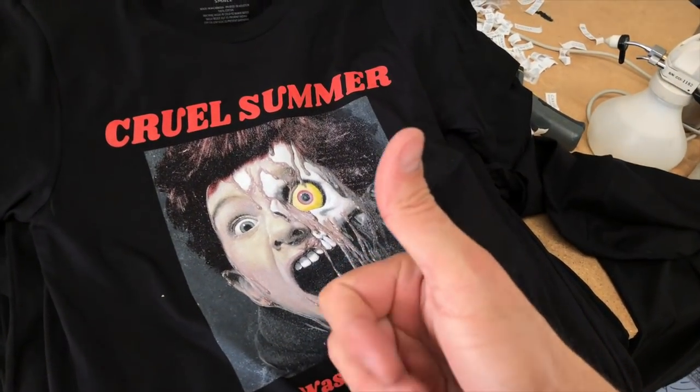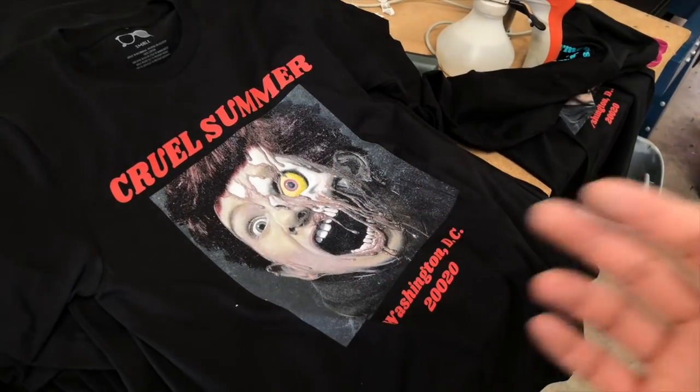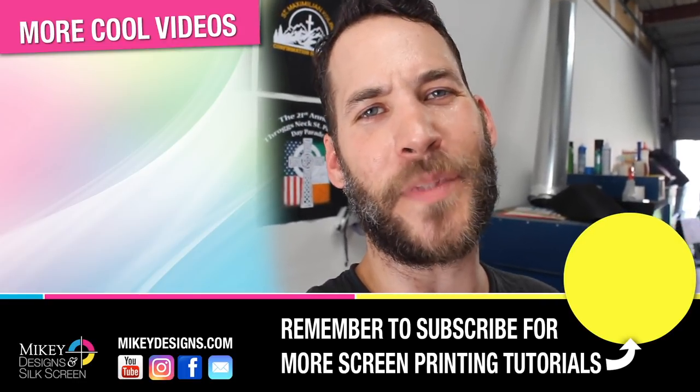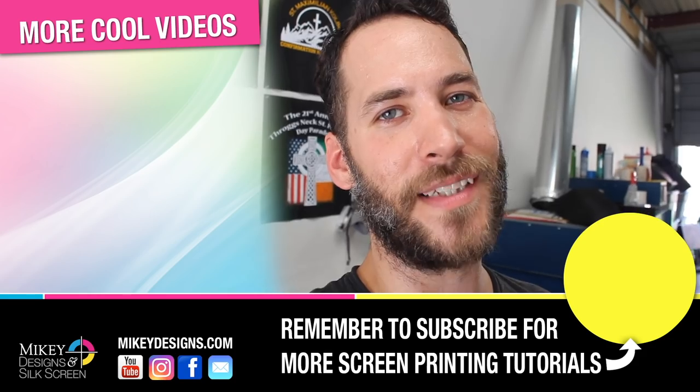Then we have our neck tag label here as well, and then we have a six-color spot process print on the front. I think they came out pretty cool for what it is. This is a really cool way to combine different decorating methods onto a t-shirt. It's a great way to upsell with your client — better quality t-shirt, Bella Canvas t-shirts, we have embroidery, the heat press vinyl that is foil, the six-color spot process print on the front, print on the back as well. We get to charge a good amount for it and they get to charge a premium for the shirt because of all these decorating methods on it. Thanks for tuning in — if you're new to the channel, be sure to subscribe so you don't miss out on any future videos. Until next time, we'll see you later.